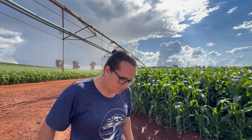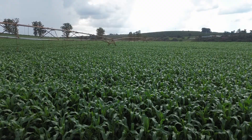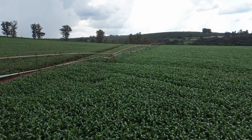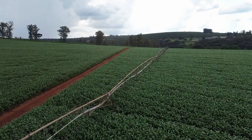We handle all forage production, including silage, pre-dried tifton, and fresh green forage. We have four center pivots, work with both main and second crops, and plant oats during the colder season. Right now, the second crop is already planted for future silage.